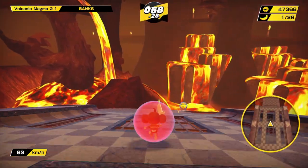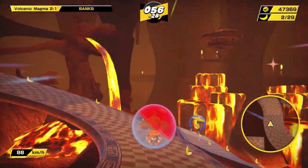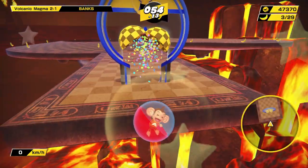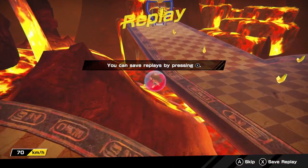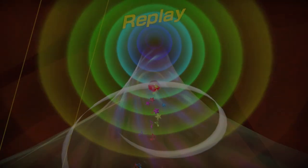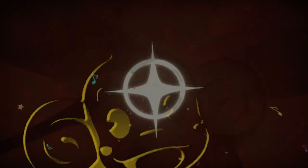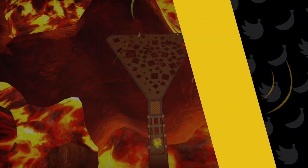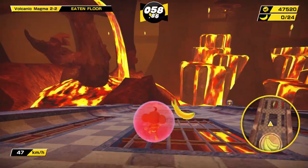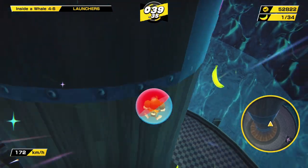Back to the main game — it mostly controls well. For those that are not aware, this game is a remaster, a collection of Super Monkey Ball 1, 2, and Deluxe. It was remade in the Unity engine — it's not the same engine as it was back in the GameCube era, and it shows. For those that have played the original games, it might take you a little bit to adjust.